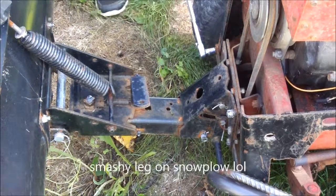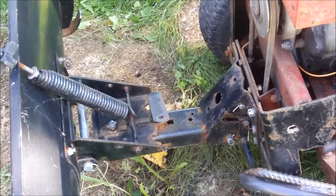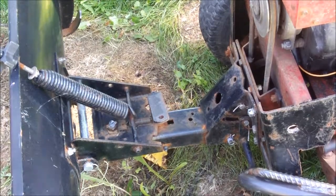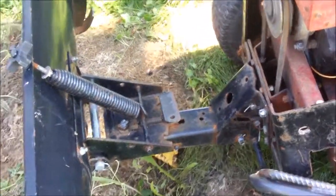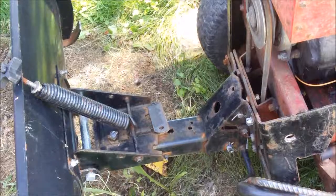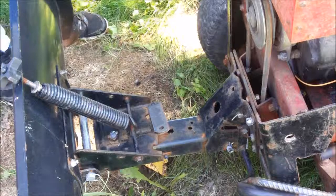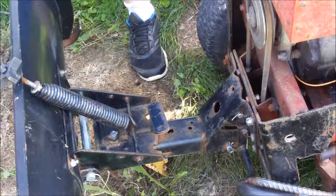Alright guys, I'm going to stop it here. I've got to get a wrench. We're back. Let's wheel up the camera a bit and see if I can get it arranged. I got a wrench - 9/16ths. Let's see what we can do here.